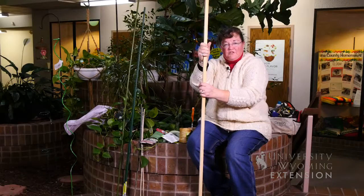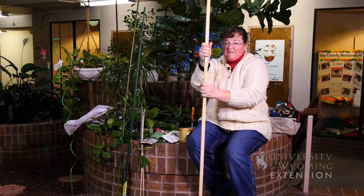If you have further questions about staking plants or any care with your indoor house plants, feel free to contact your local Extension office. I'm Donna Hoffman with the University of Wyoming Extension and you're watching From the Ground Up.